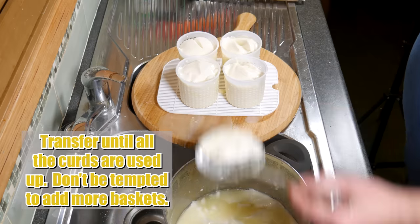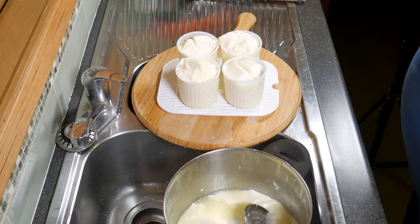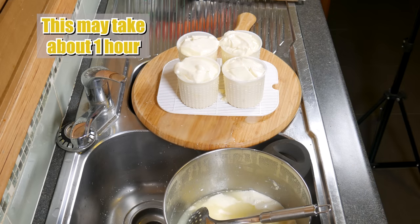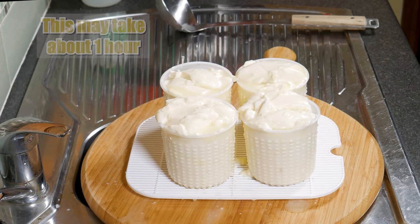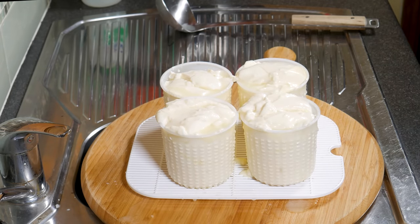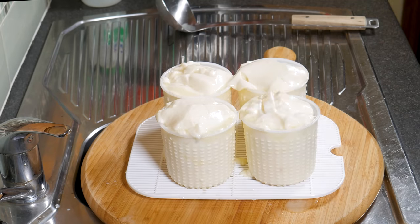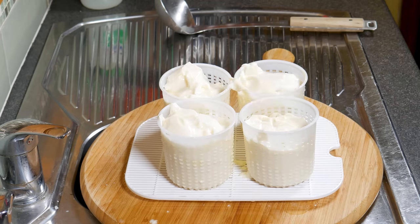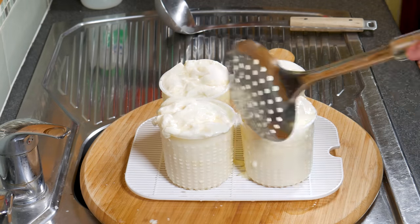Don't be tempted to add any more baskets — 4 is enough. Keep topping up until you've used all of the curds. This may take about 1 hour, and it did for me. I just set a timer and every 15 minutes came back and topped up the baskets with more curds. I've sped this footage up and you can see it draining quite well.